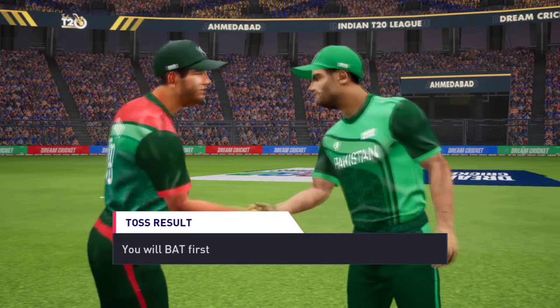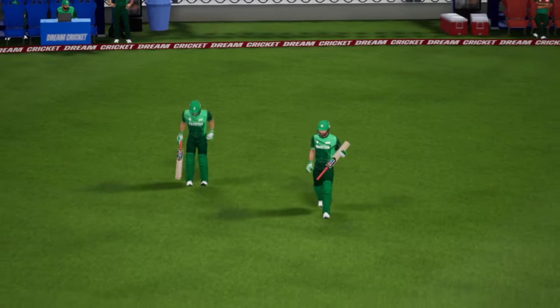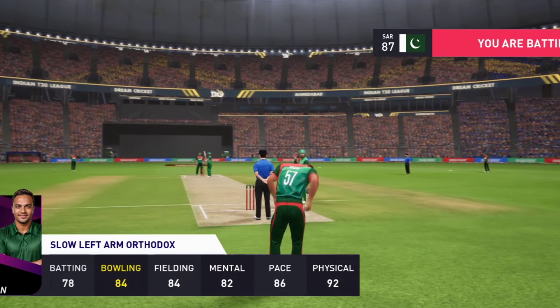Now it's time for action as the players gear up for an exciting start to the match. The stage is set, the players are warming up, and we can't wait to get started.